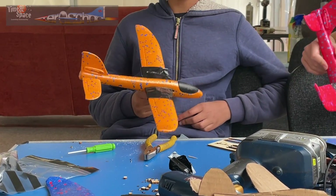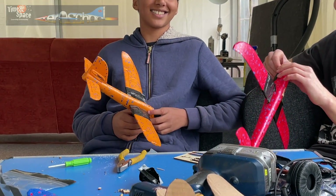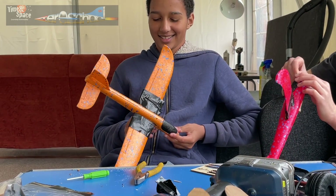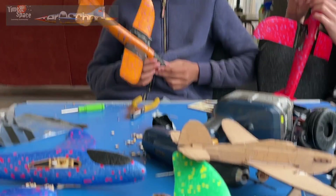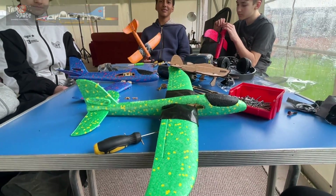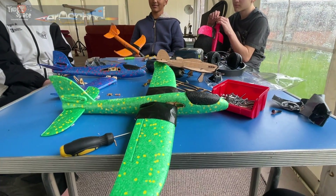So you got your plane built quite late, didn't you? And then you had to remodify it.